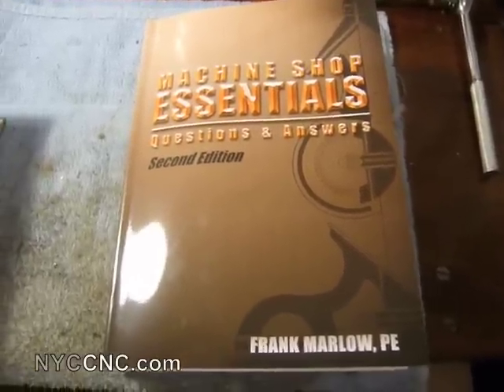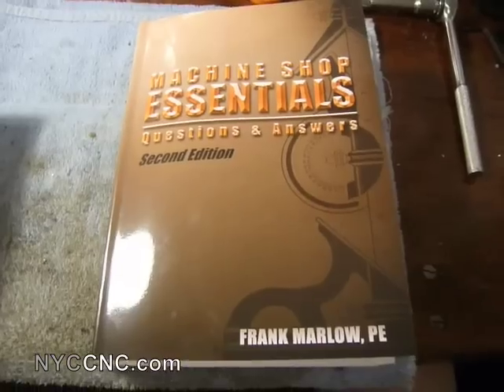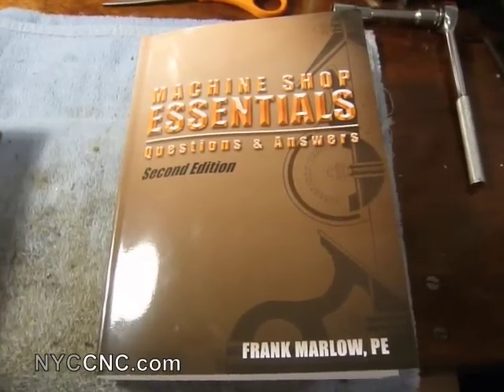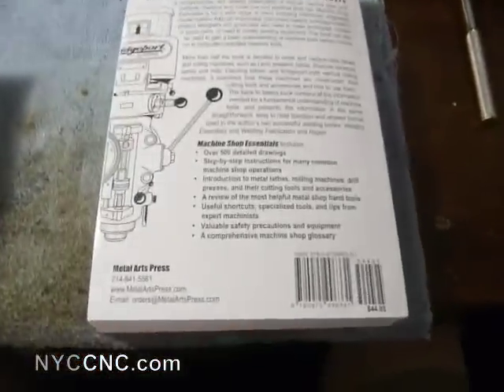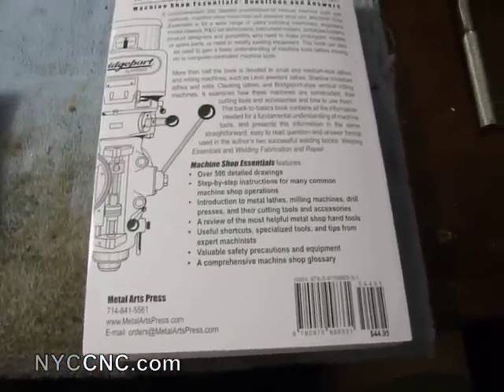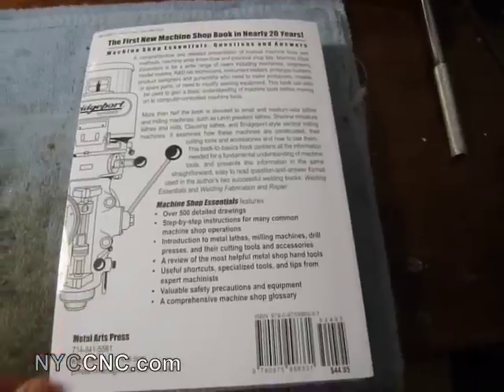Hi folks, just wanted to show you a new book I ordered. This is called Machine Shop Essentials: Questions and Answers, it's the second edition and I ordered it from the Metal Arts Press — I think they're based out of California. It was a little bit expensive.